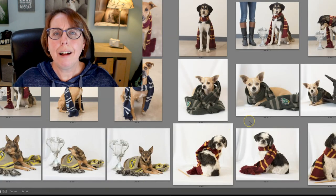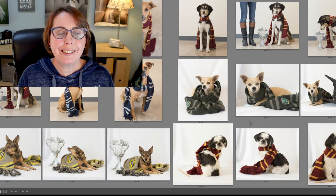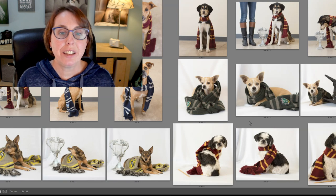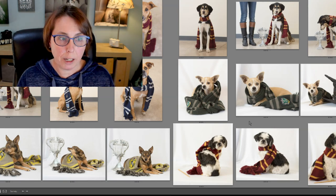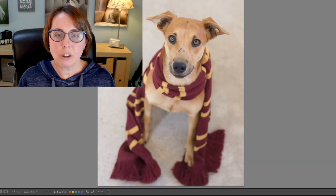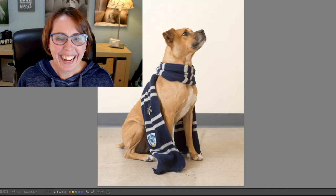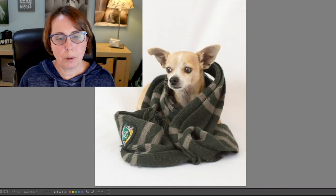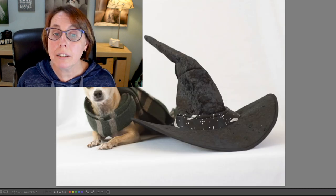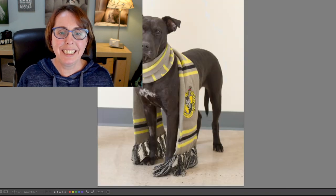Of course we did Harry Potter at one point. One of the managers was really, really into Harry Potter and just happened to have all these things — scarves, the goblet, the sorting hat. They were so stoked about it and made these into kennel cards. How simple is this? You just have the house scarves on each dog. Here's the Goblet of Fire and the dog looking into it — we probably put a treat in there. This dog had more of a blanket but you can see the house emblem. Here's the sorting hat and the wand. Super, super fun.